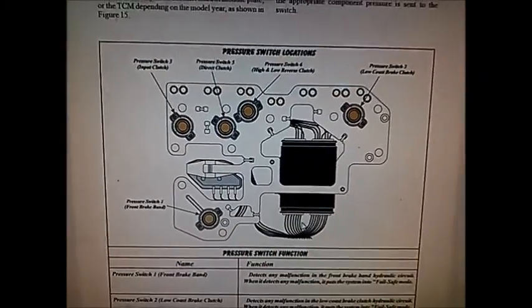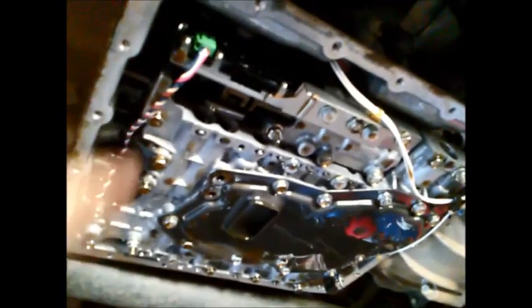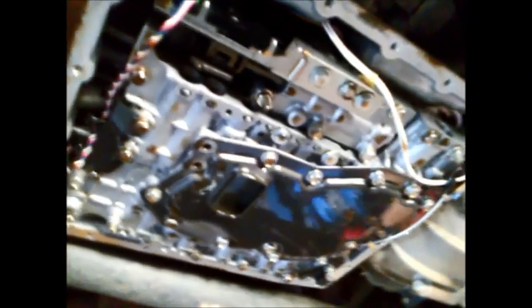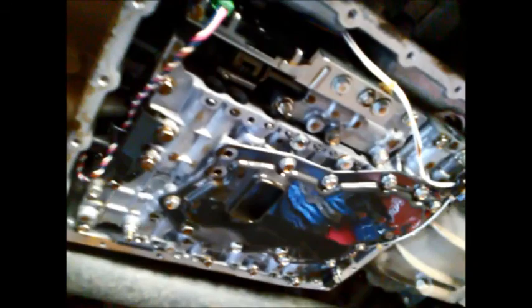That fine metal is attracted to the magnets in the pan, and you can see the magnets have got a fair bit of fine metal on them. These transmissions have an internal inhibitor switch and the transmission control module is inside as well. If you're doing any major electrical work or replacement of the valve body, you've got to take it back to the dealer and they'll reprogram the transmission. Just be aware of that if you're doing any valve body exchange or changing the modules.